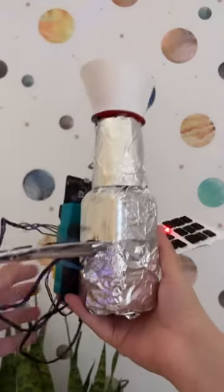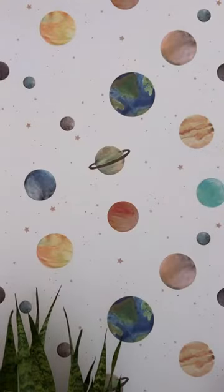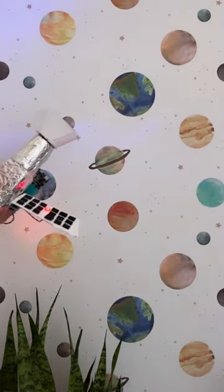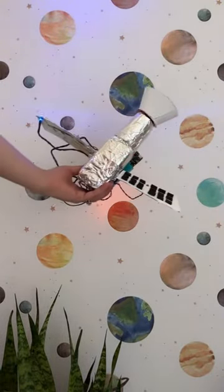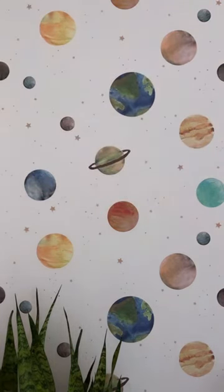I kept my satellite simple with flashing LED lights and a basic program. Want to go more in-depth? Make your satellite's panels move with position servos, trigger lights or sound with a sensor, or create an orbit for your satellite with a rotation servo. There are more possibilities than there are stars in the universe.